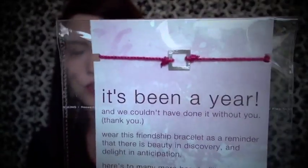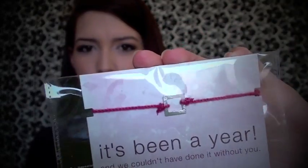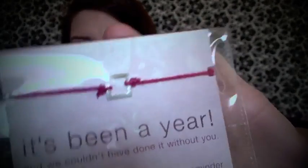And then there's also this little friendship bracelet from Birchbox — I guess they want to be my friend! It's just a little note from Birchbox and a little friendship bracelet. It's pink and it has a little Birchbox logo on it, so that's really cute.